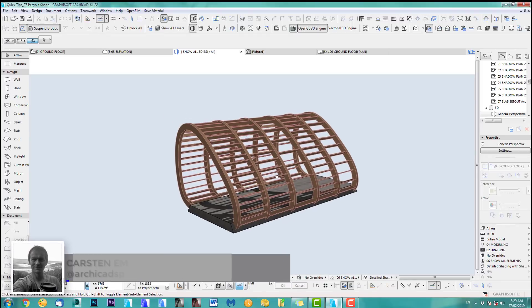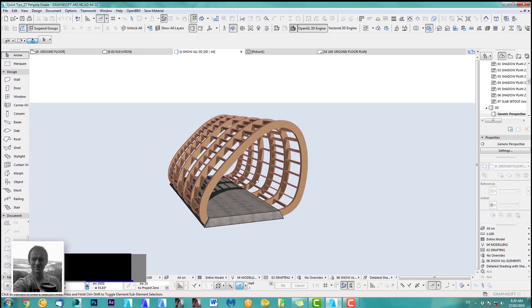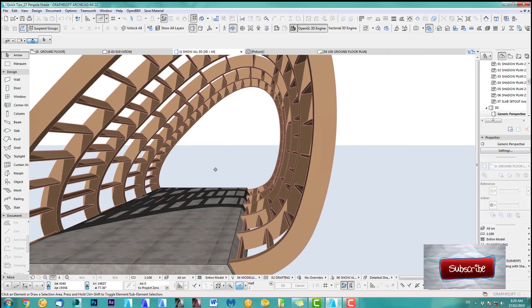Welcome back to another ArchiCAD Speed Modeling quick coffee tip. In this tip I show you how to create a nice little quick neat pergola shade.